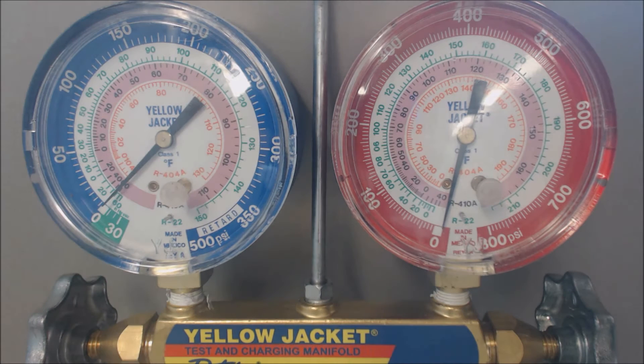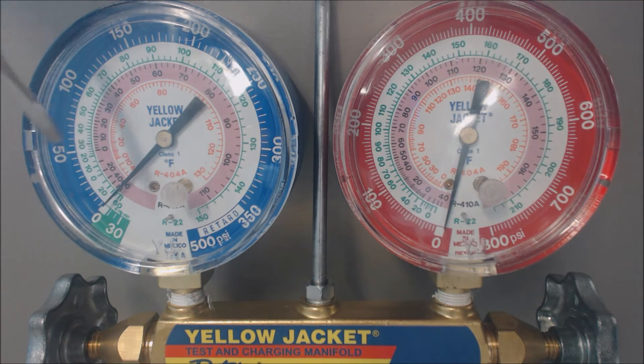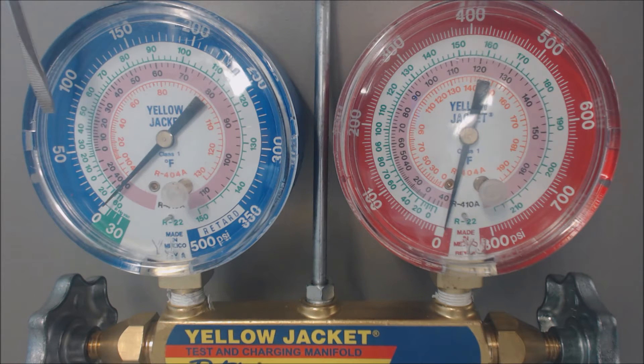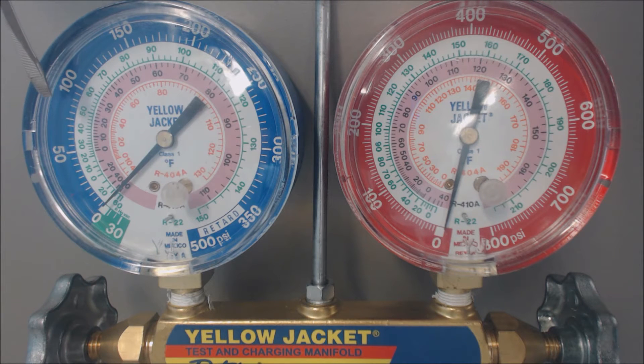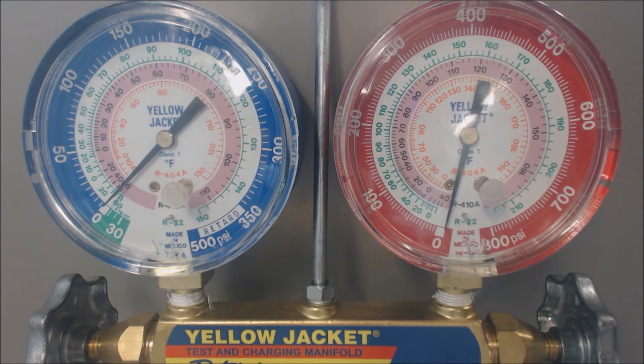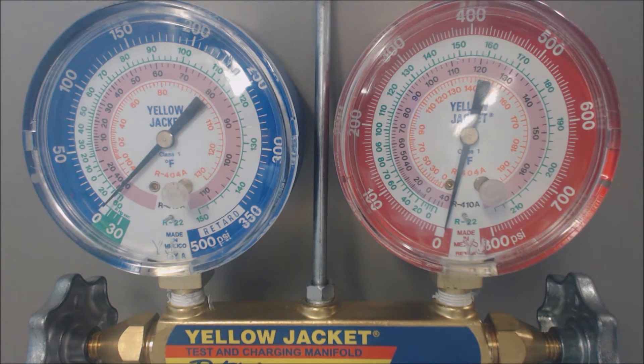Today we're looking at a possible obstruction in the liquid line or in the TXV. The way you'd be able to tell there's some type of issue is you look at the evaporator coil pressure. Even if you're doing sub-cooling as a charging procedure on a 410a system — the pink or rose color — say you looked at the superheat and it's very high. Using the instance of 80 psig, that's about 22 degrees saturated temperature for 410a, meaning in the middle of the evaporator coil it's 22 degrees — that is not good.